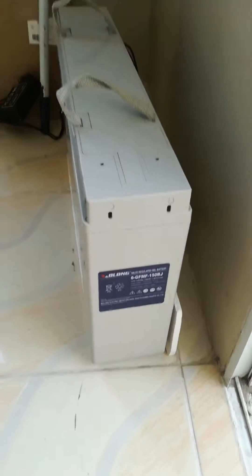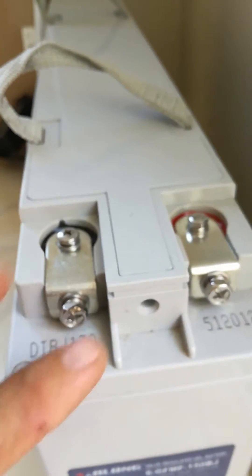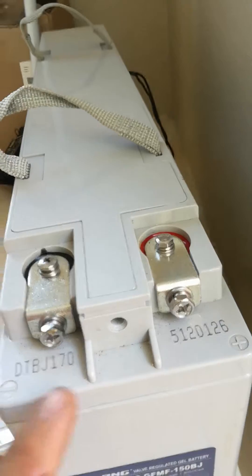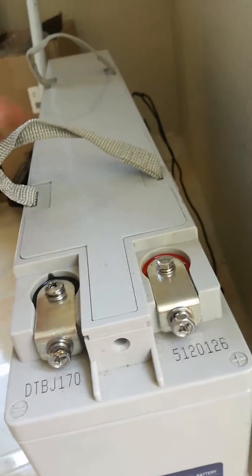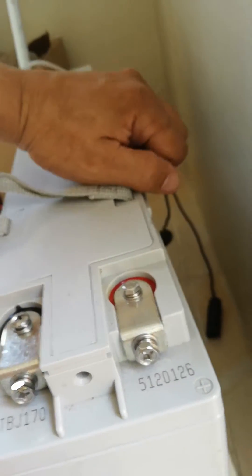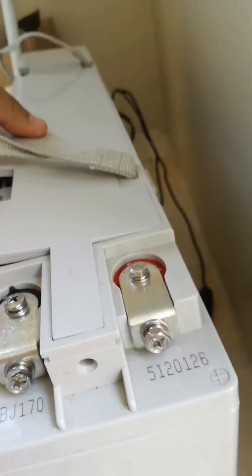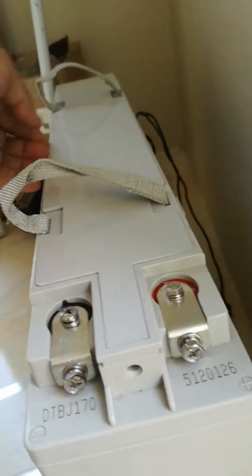This is my new battery for my solar setup. The problem is I think this company — all-known — should make a revision of their design. This terminal on this port, I wasn't sure what it was for, but now I realize it is for the vent of the battery, which I think is located in a very dangerous position. I think they should revise this.